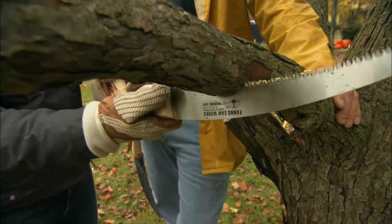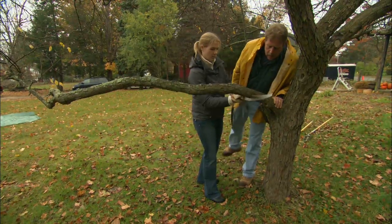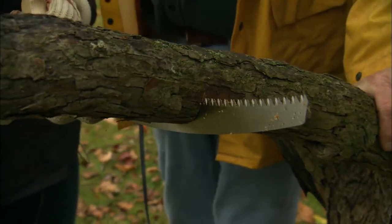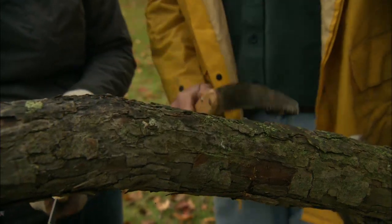Now you notice it cuts when you pull — that's the important stroke. All right, that's good Sarah. Now take the saw out and I want you to make the second cut right here, about a half an inch this side of your first cut.